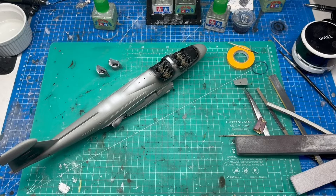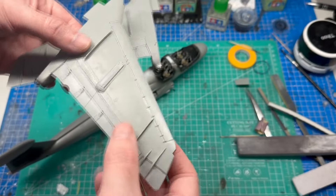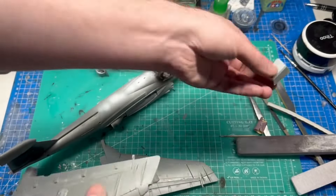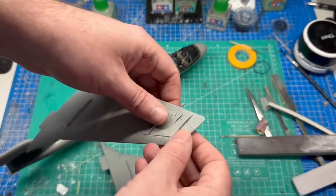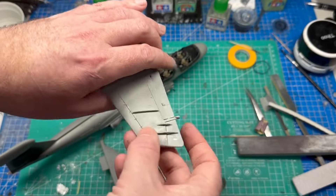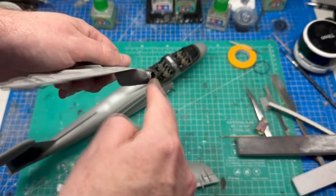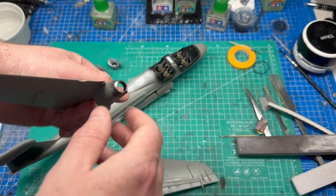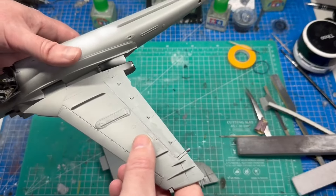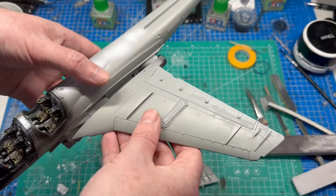Wings are done too. A few minor niggles — I did the speed brakes closed rather than open, because open they were just a lot of flash and hard to get clean. The actuator arms that hold them don't fit very well; I had to snap a couple of the pegs off and push them down to get them to stick. I painted the inside of the exhaust with black primer then steel color to help with painting later. The key with fitting the exhaust cover is to come in at a straight 45-degree angle — if you try to angle it, it'll bow. Line it up straight and push.